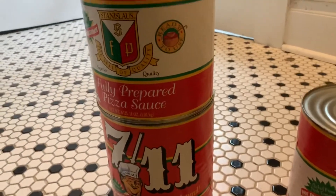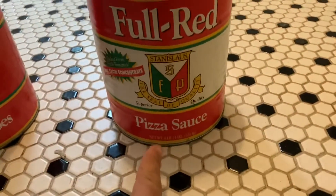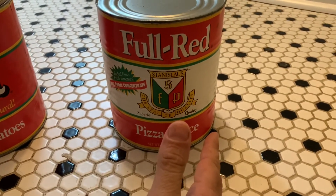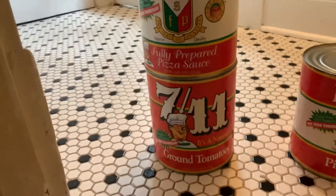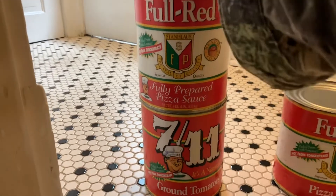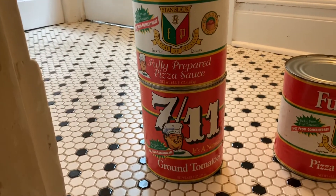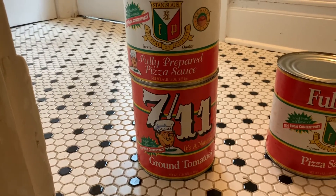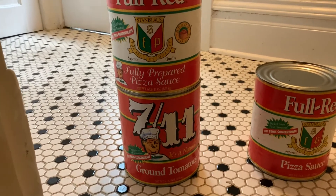And Full Red Fully Prepared pizza sauce — they don't have the plain pizza sauce. They've never had that one. I've been eating there for 30 years. For those 30 years I've seen them open one can of the 7-Eleven and one can of the Full Red Fully Prepared, mix them together in a big tub, then take Badia oregano, scoop it in, and mix it all up.